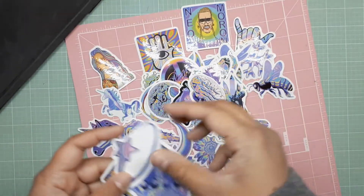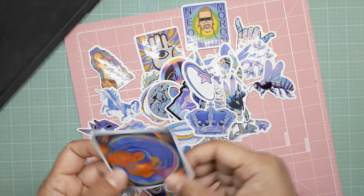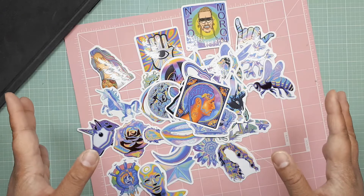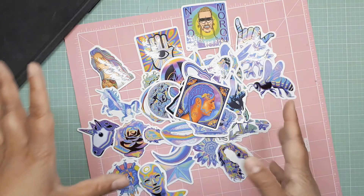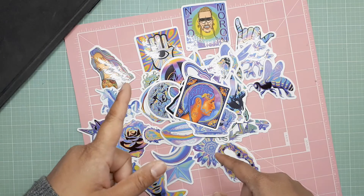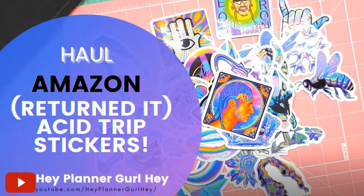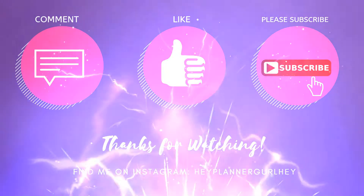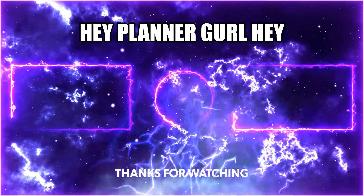Anyway, thanks so much for watching, you guys. Very short video. Please make sure you like and subscribe — I hope this helps! I'll leave a link down below in case you do want them. Like and subscribe to my channel and I'll see you next time!